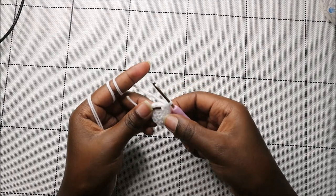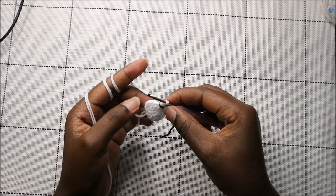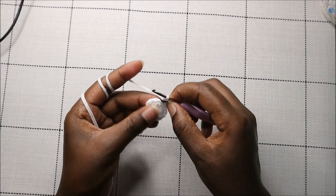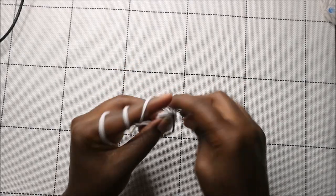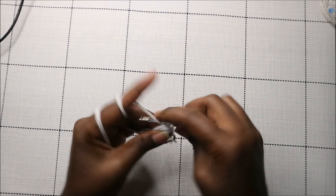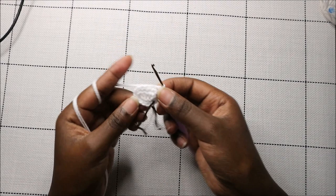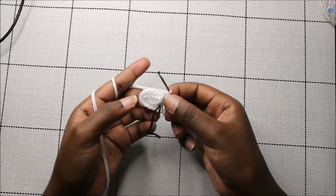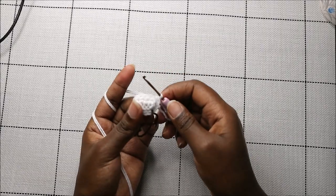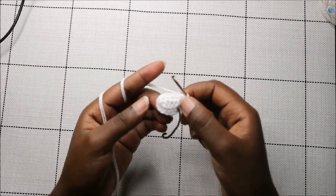In the last round — round three — do single crochet all the way around for a total of 14 stitches. Do single crochet all the way to the end. When done, cut off your yarn and leave it long for sewing, and then I'll show you how to join all the parts together.